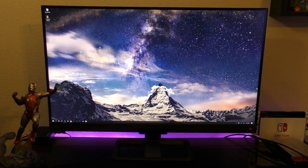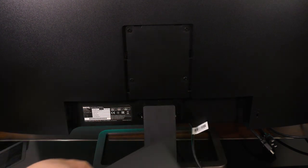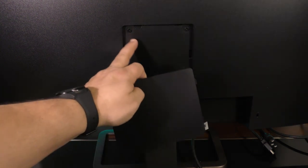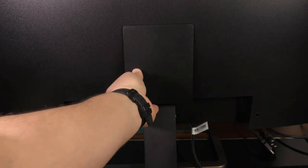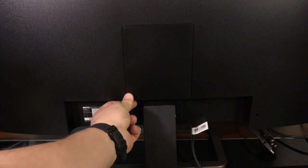It also has a VESA wall mount, which is the 100x100 millimeter standard. So if you don't like the stand, or if you want to use one of those VESA mount attachments for your desk, you can do that — which is something I think I'm going to do to save a little more space on my desk.